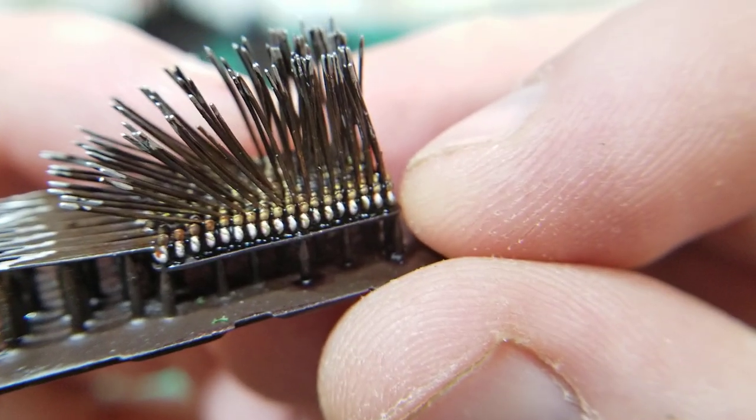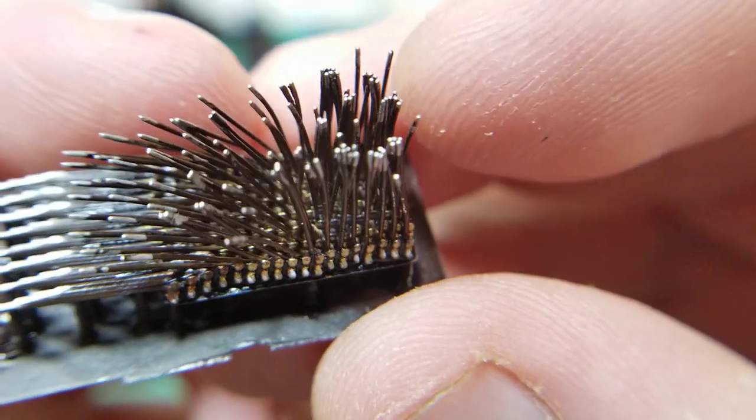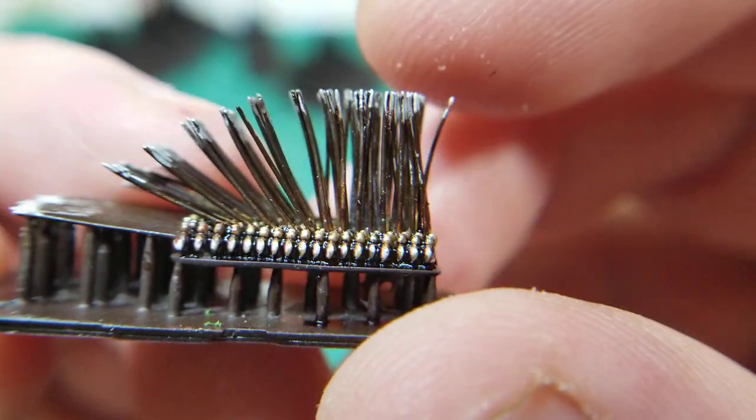These actually painted up a lot easier than I thought they were going to. I thought they might be a big pain to try to get in between all of those spears, but it really wasn't too bad because once you put a nice big heavy wash on them they all really disappeared. The successor phalanx looks pretty good.